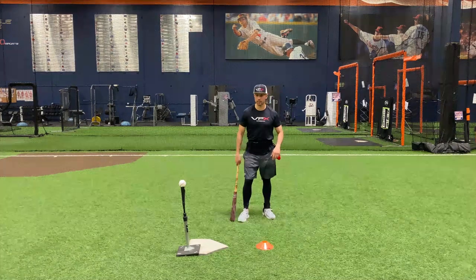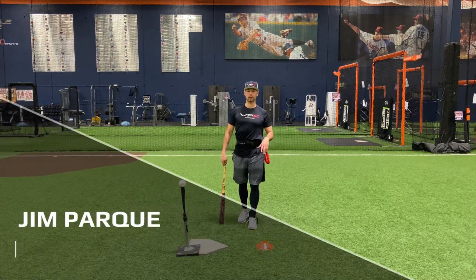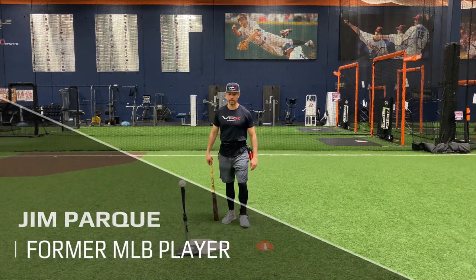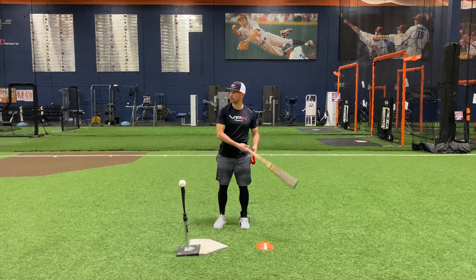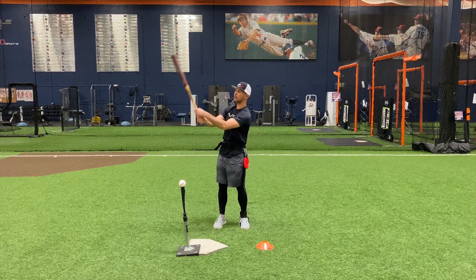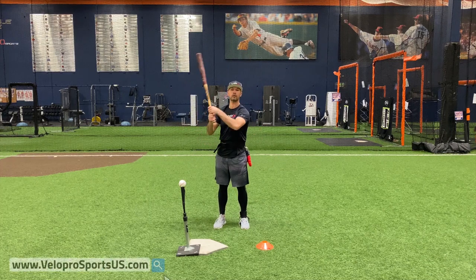Hey, Jim Parquet here with VPX Baseball. Today I'm going to talk to you about our hand throw drill. You see a lot of guys across social media, especially big league guys, that are throwing their hands and working their drill that way because ultimately we hit with our hands.